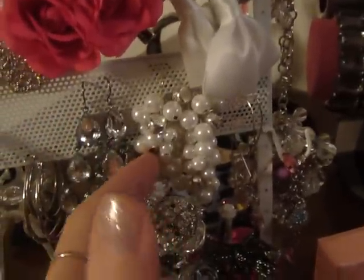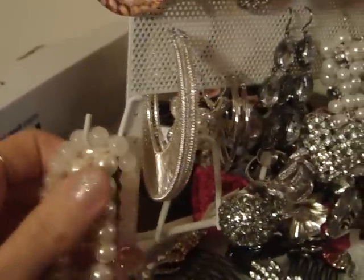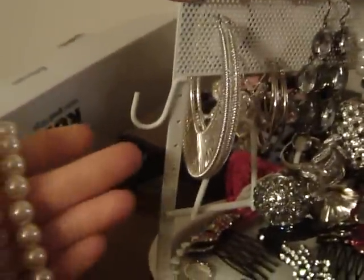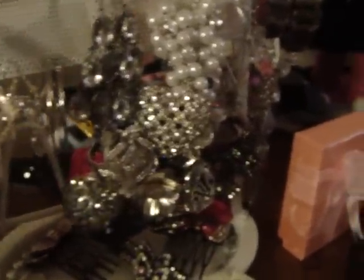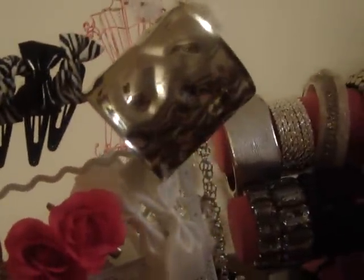Then these are just more earring holders. I've got these pearls, and on the side they have these little clipping holders — I'm assuming they're for bracelets. And these little holes are probably for earrings, so I stuck some earrings on the side there.